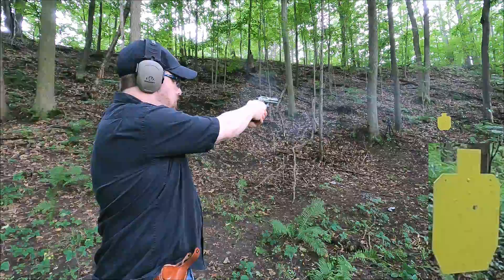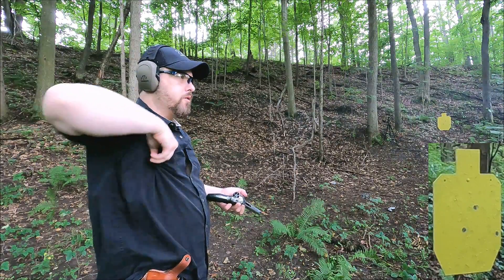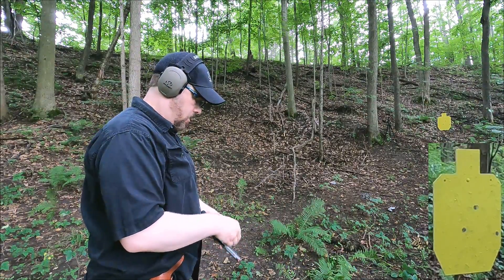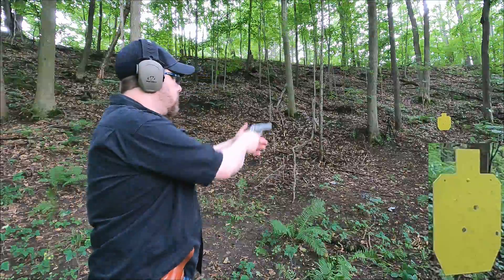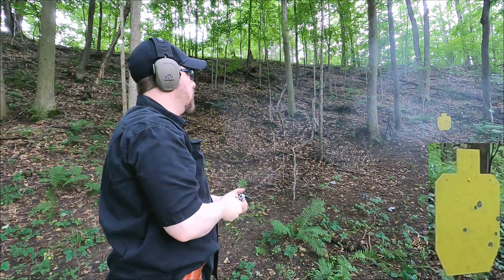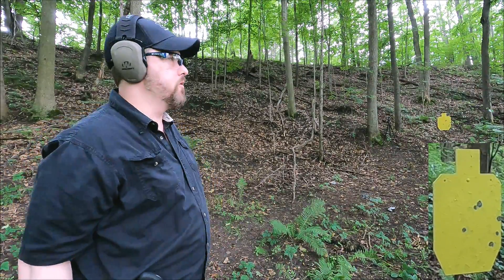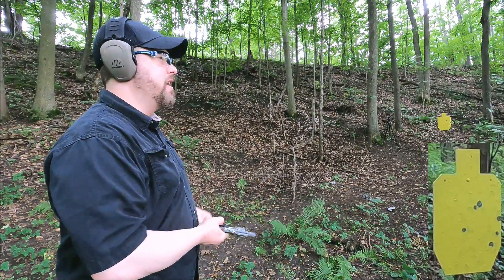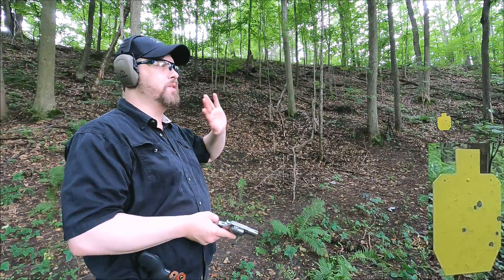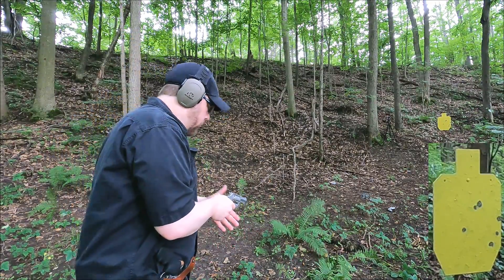About 12 yards from the target. Four-inch barrel, standard pressure first, then +P. I had a few loose rounds because I couldn't fit three in my speed loader. With the +P in the four-inch barrel, what I feel — and more so what I hear — is a very loud round. I see more smoke and flash, but I don't really feel much real difference in recoil.